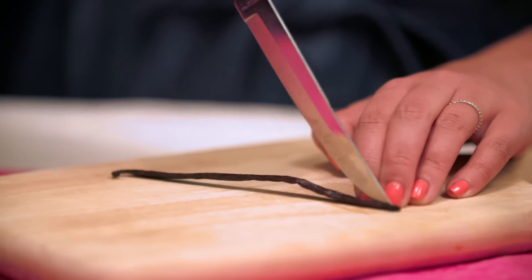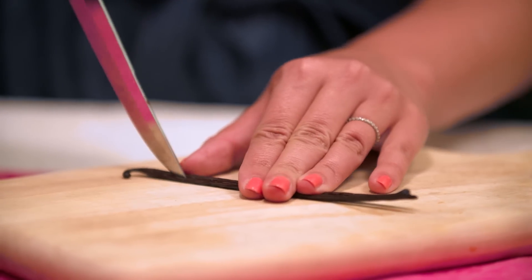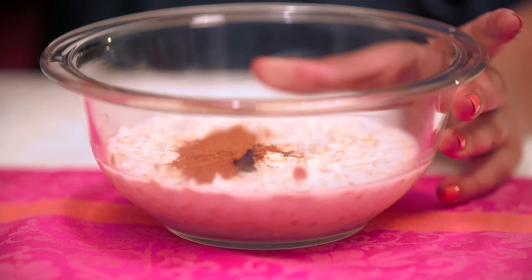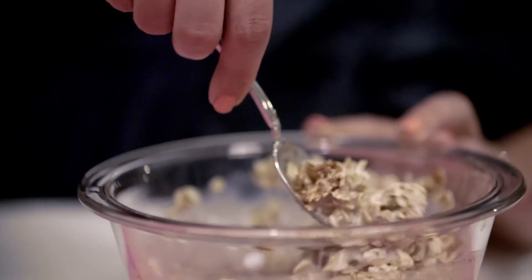Split the vanilla bean pod in half with a knife and scrape out the seeds — it's a fun little process. Then add your salt and cinnamon to the overnight oats, find those vanilla bean seeds, and mix everything in really well so it's all incorporated.